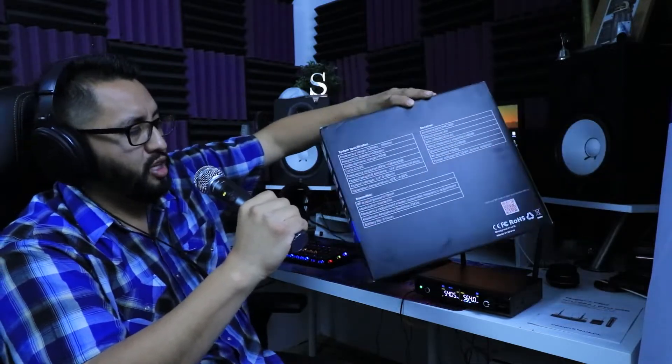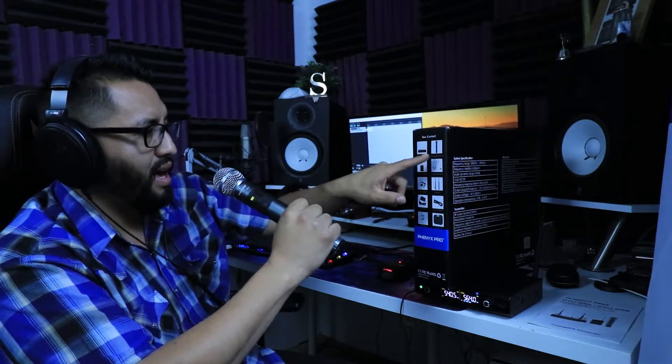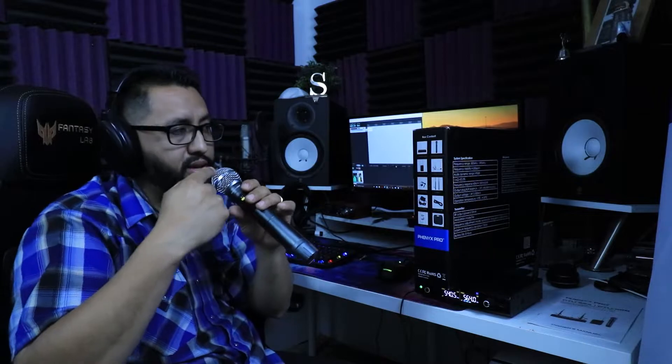Right now you're listening to me recording the microphone. Let me explain what's in the box: we have the receiver, the handheld microphone — the one I'm using right now — a body pack transmitter, a headset microphone, a lapel microphone, two antennas already hooked up to the receiver, a power adapter, a quarter-inch TRS audio cable, the user manual, and a carrying case.